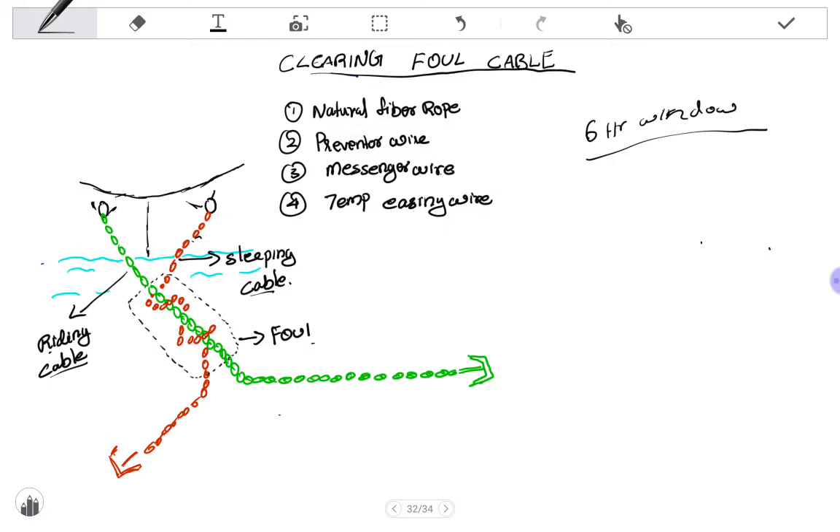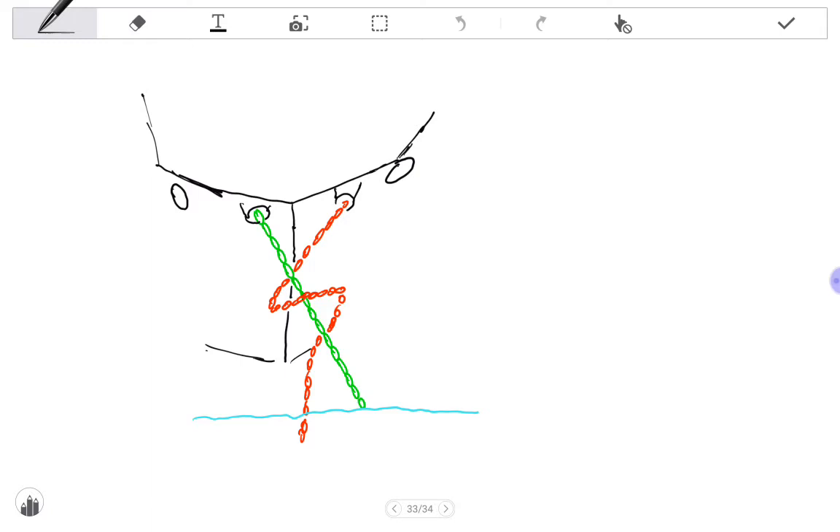I will now discuss the steps to be followed. The first step is to pick up the riding cable. Slowly the foul will come above the water level — that is the first step. After you pick up the foul above the water level, it will look like the starboard side anchor chain going straight below to the water level, with the port side cable entangled with it.